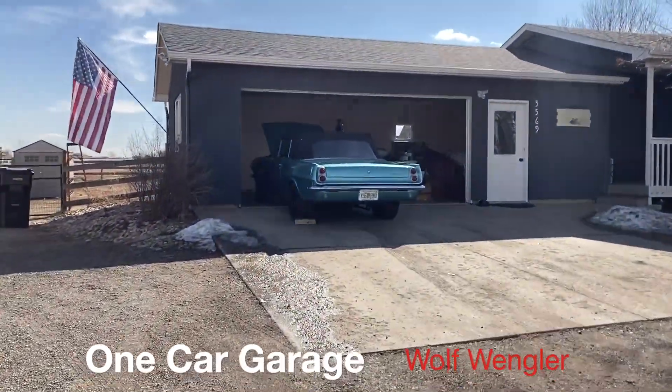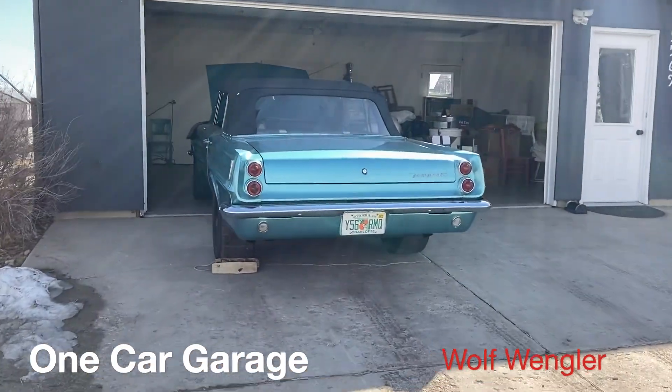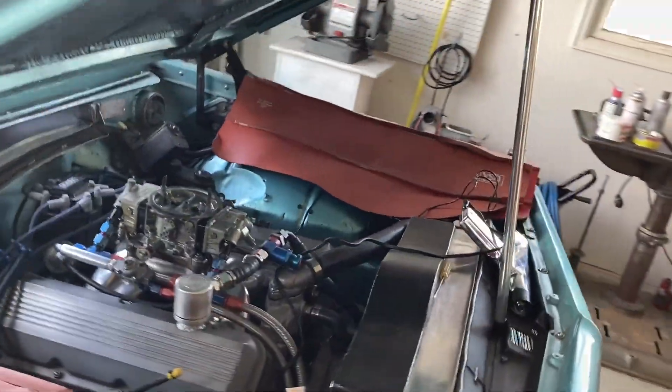Hey guys, it's Wolf Wengler. This is a little video about testing and tuning the Tempest to get it to run at altitude here in Colorado. I've put together a couple different clips for this to show you the whole process.